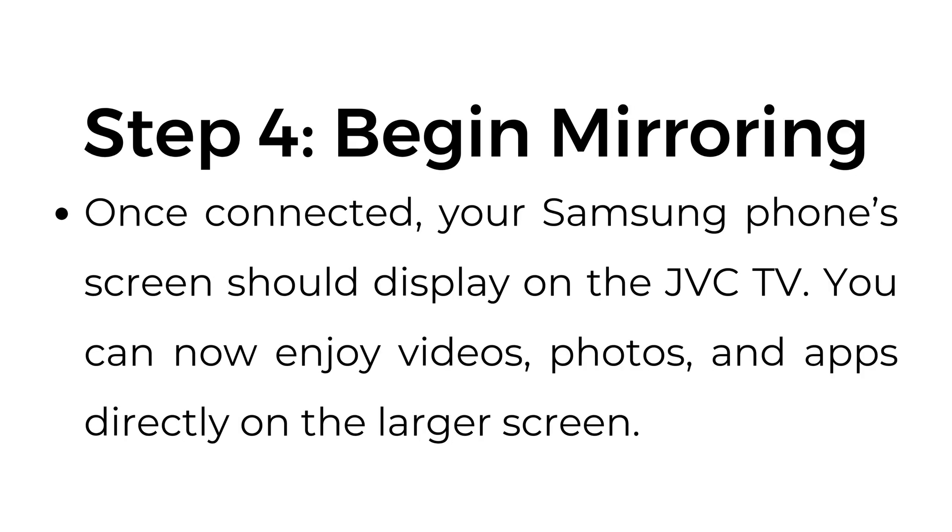Step number four: begin mirroring. Once connected, your Samsung phone screen should display on the JVC TV. You can now enjoy videos, photos, and apps directly on the larger screen.